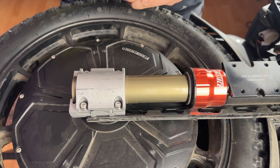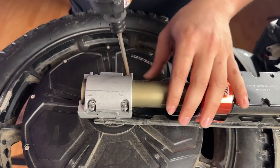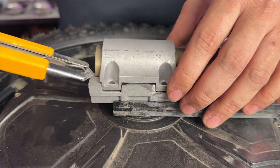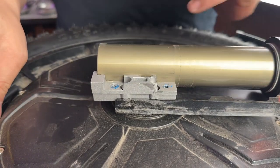Now you'll want to get your four millimeter hex to remove the C-clamp from the suspension. If it is hard to remove, just get a flat head screwdriver or some sort of thin metal to pry a little bit. It doesn't take much force — just enough to get it off the clasp.